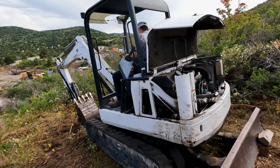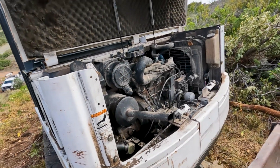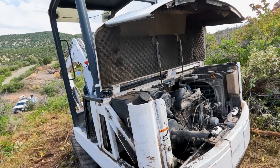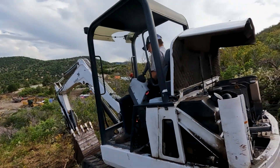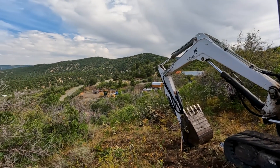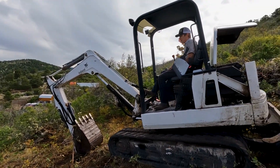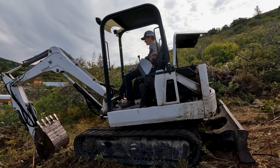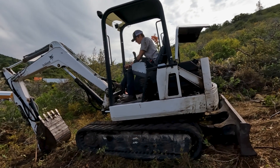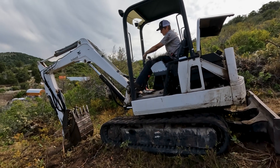We got everything put back together and Mike's about to start it up. It wasn't too bad. Let's see if it works — Mike's got to drive it back down the mountain. It never looks as steep as it is on video, but it is steep. That's what we like to see.